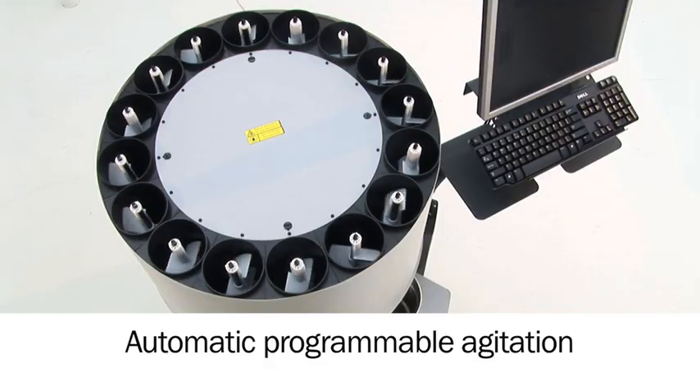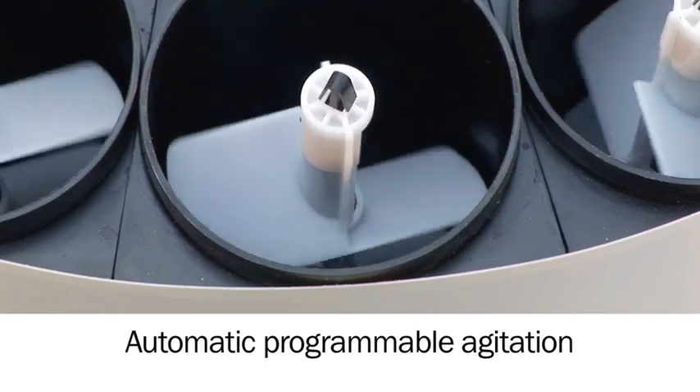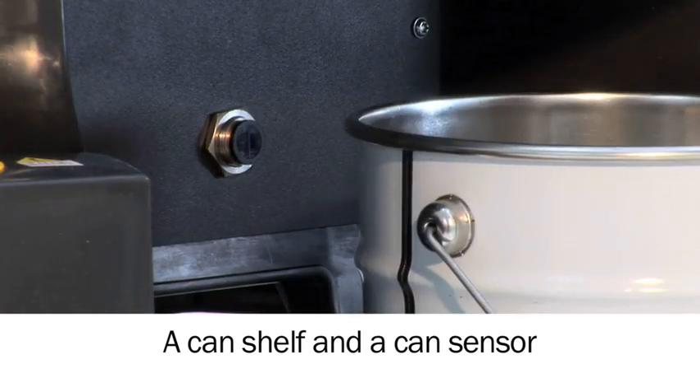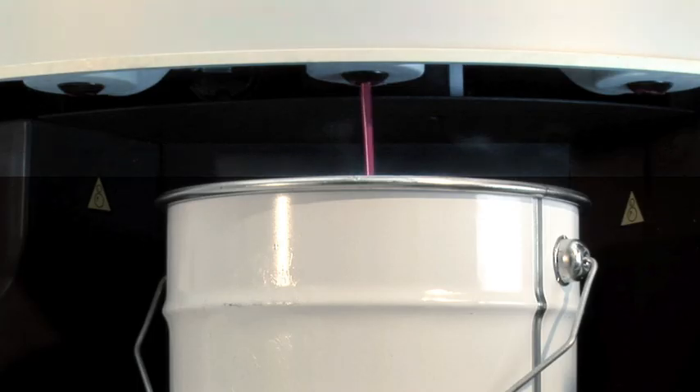All colorants are agitated at the same time, and the machine can be programmed to suit your needs. The machine comes with an adjustable can shelf to fit a variety of can sizes for tinting. An automatic can sensor detects the presence of a can and reduces expensive mistakes.